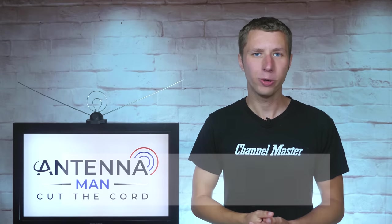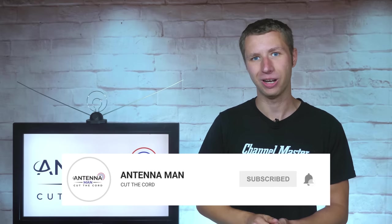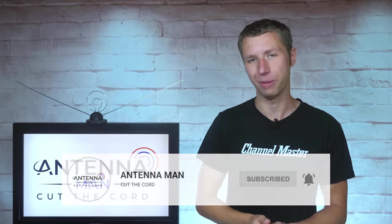If you're a cord cutter or use an antenna, make sure to subscribe to my YouTube channel and hit the bell icon to receive a notification whenever I post a new video.